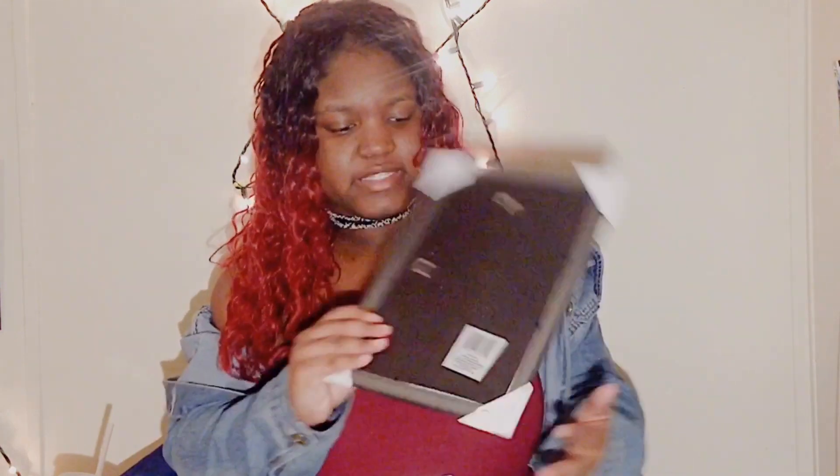At the second Dollar Tree I picked up a mirror. I don't really know if I need a mirror, but I just picked it up anyway. It's a basic mirror.